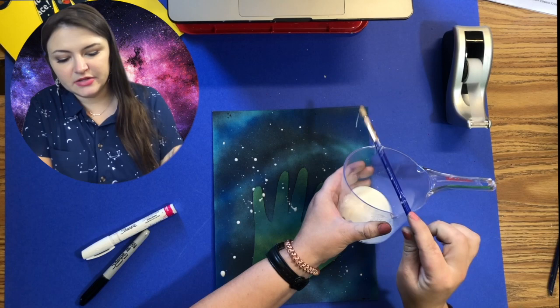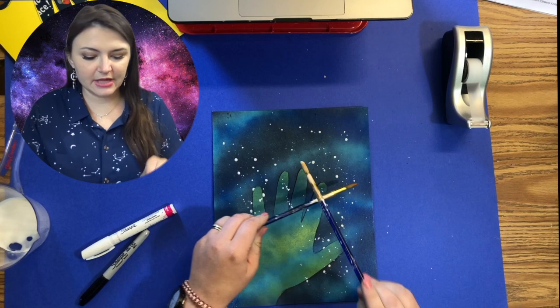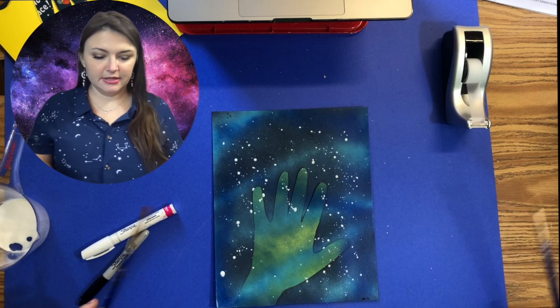I like doing this on top of the spray paint because sometimes the spray paint is just one consistency. You can also take your brush and flick the paint on there like so.